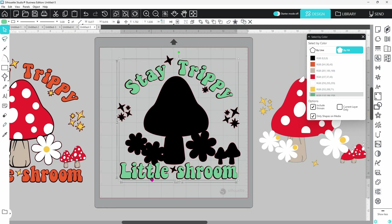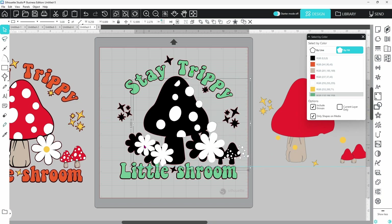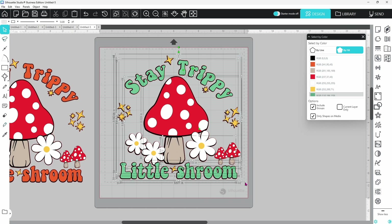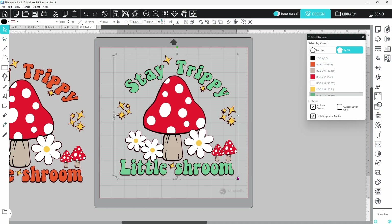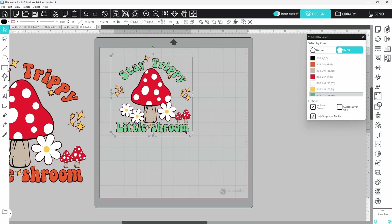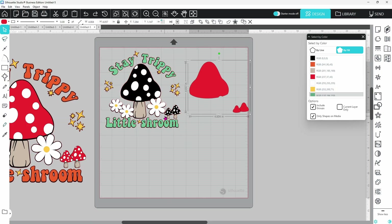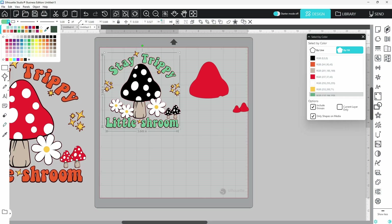We can start pulling our other layers back on and getting them roughly lined up — these don't have to be perfect since it won't be cut like this; we'll need to be more precise when layering the actual vinyl. Now it's all put back together — grab all the layers, right-click and group. We can scale the design down to whatever size we want. When it's scaled to the right size and ready to cut, right-click and ungroup, and all our layers are grouped by color and ready to go. You can also go through, select layers, and swap out to different colors to see what you like best in your design.